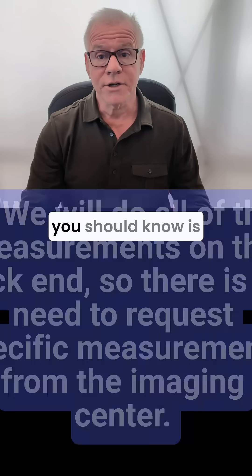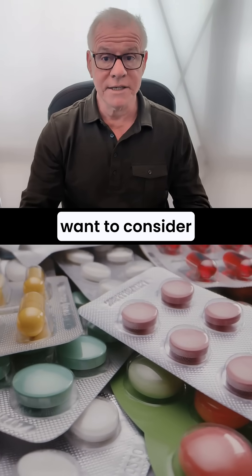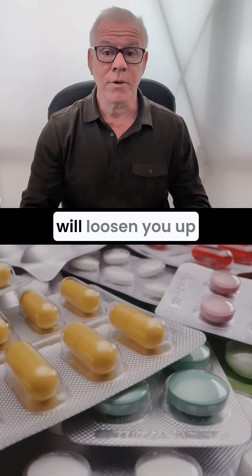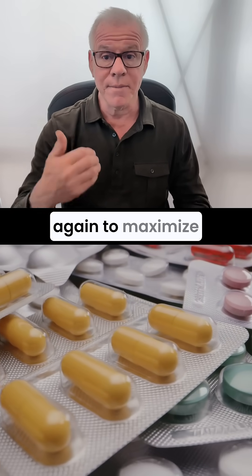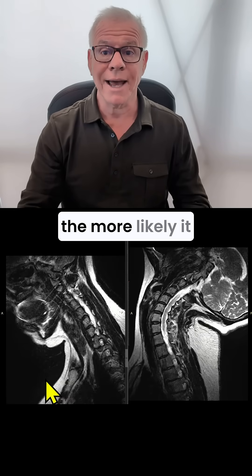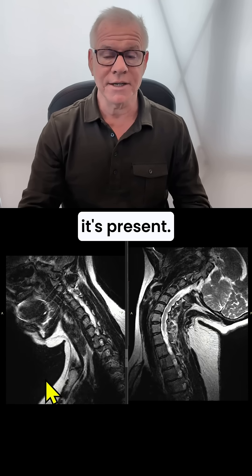The third thing you should know is that if you have a hard time with range of motion, you might want to consider taking some medications before the procedure that will loosen you up, again to maximize range of motion. With these procedures, the more range of motion you have, the more likely it is that we'll be able to see craniocervical instability if it's present.